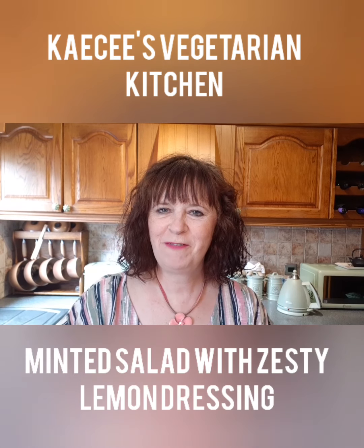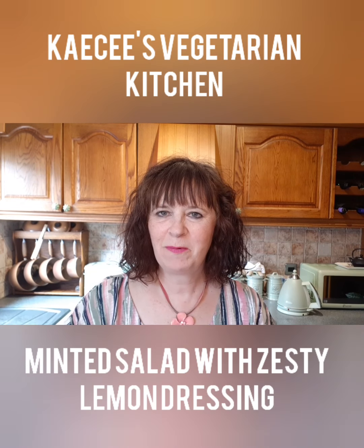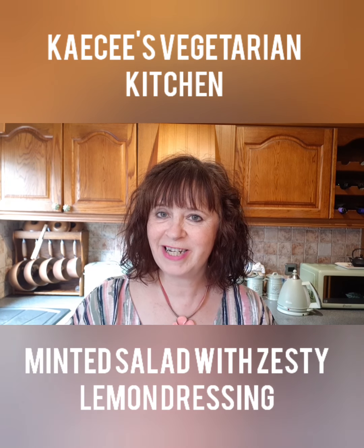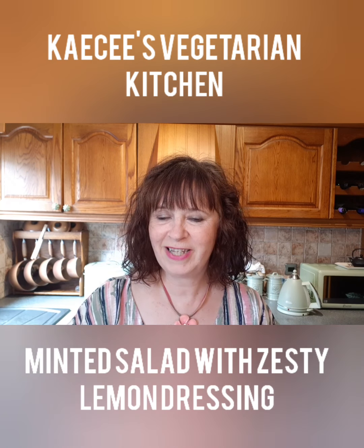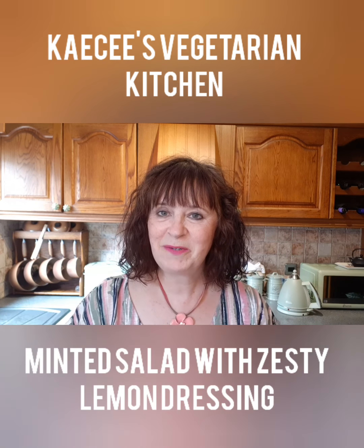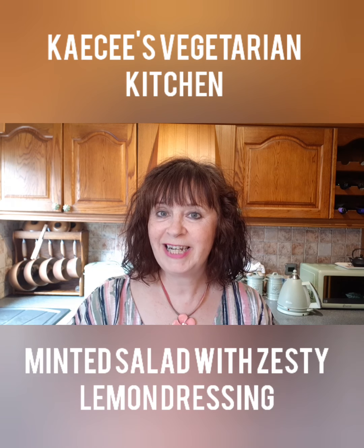Hi and welcome to the fifth episode of Casey's Vegetarian Kitchen. Last week I was contacted by Jane who requested that I put a list of ingredients at the beginning of the video because she couldn't access the recipe at the end, so I've made a few changes to rectify this and hopefully it will make it better, so please let me know. This week I am making Minted Salad with a Zesty Lemon Dressing.